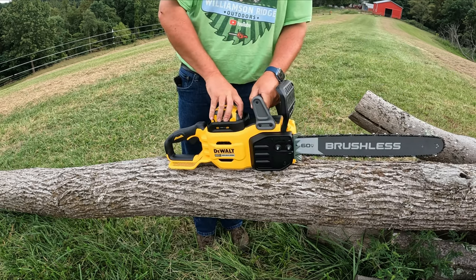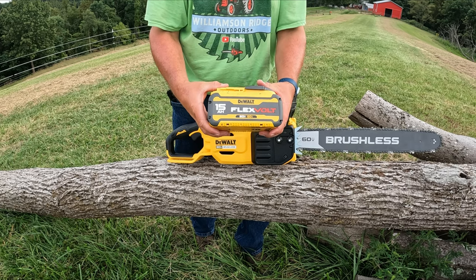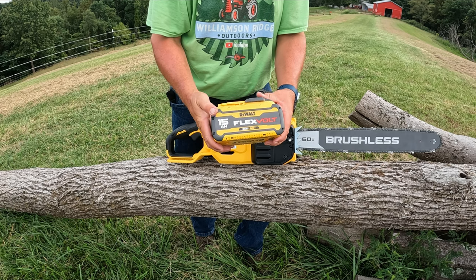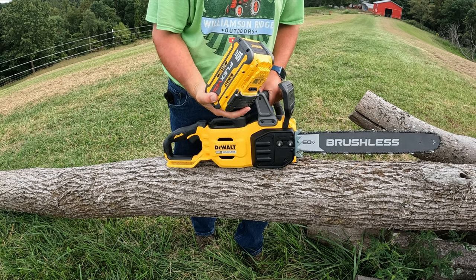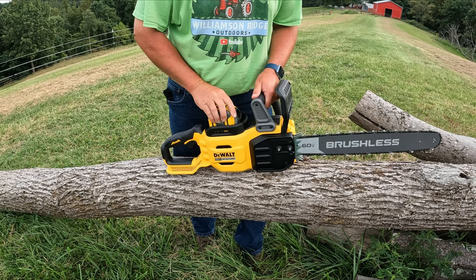This particular setup comes with the 15 amp hour battery. The way this works, it's 15 amp hour if you run it as 20 volts, but it's only 5 amp hour if you run it as 60 volts, which is what this chainsaw is. It'll be interesting to see how long the 5 amp hour actually lasts in this saw with all their power claims.